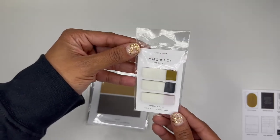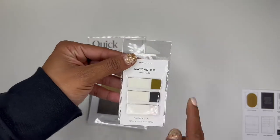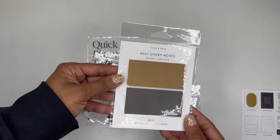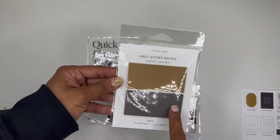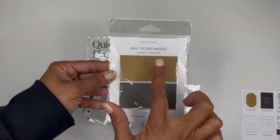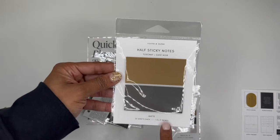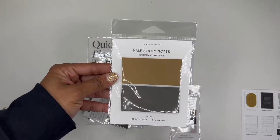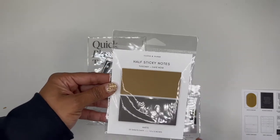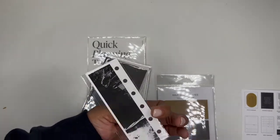So you have these super cute matchstick page flags — super cute, you get three colors. Then you have these half sticky notes, which I absolutely love, and they are in the matte size. Tuscany — oh, that's what they're calling this. That's fancy. So this should certainly fit in the pocket because of the half page size. The three inches is a little bit too wide to fit the sheet because of the holes, but a half will be perfect. And then here is one of the dashboards — I love the back of it.